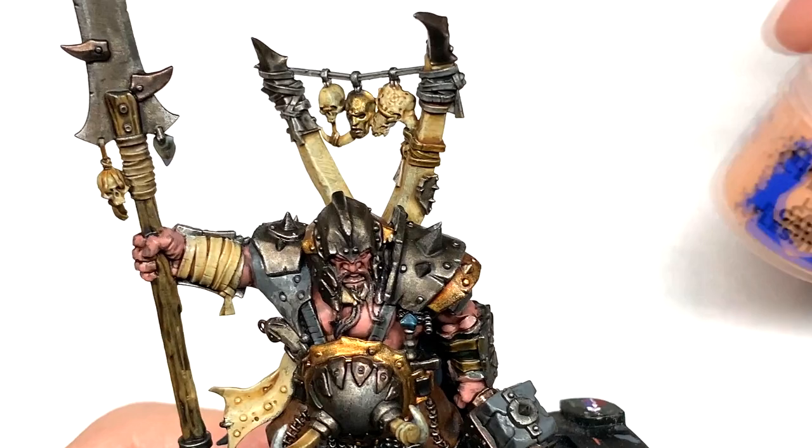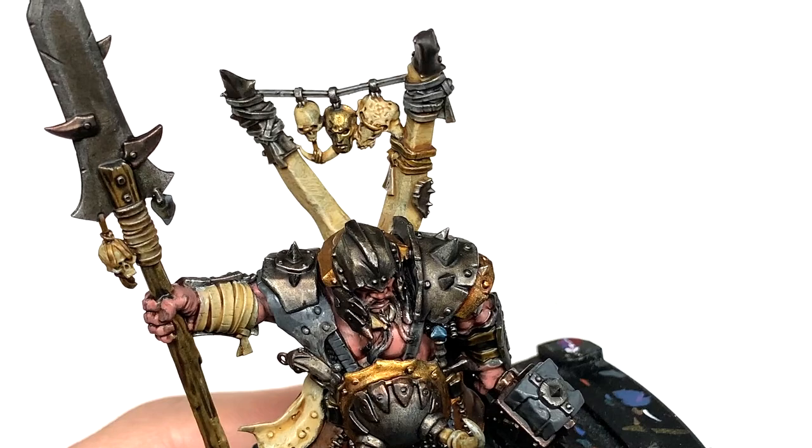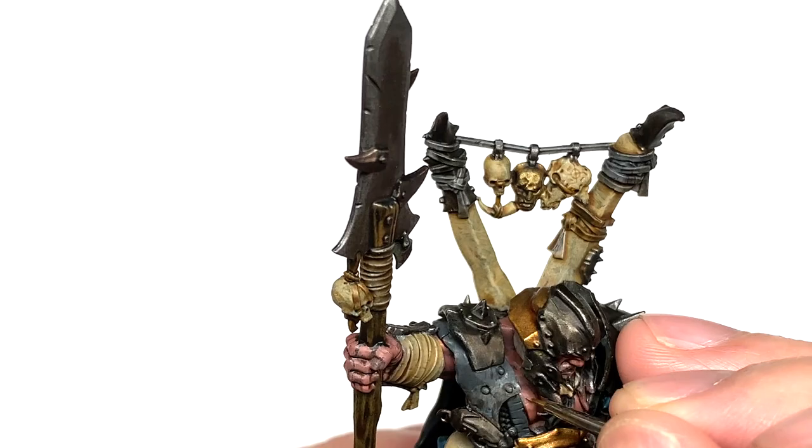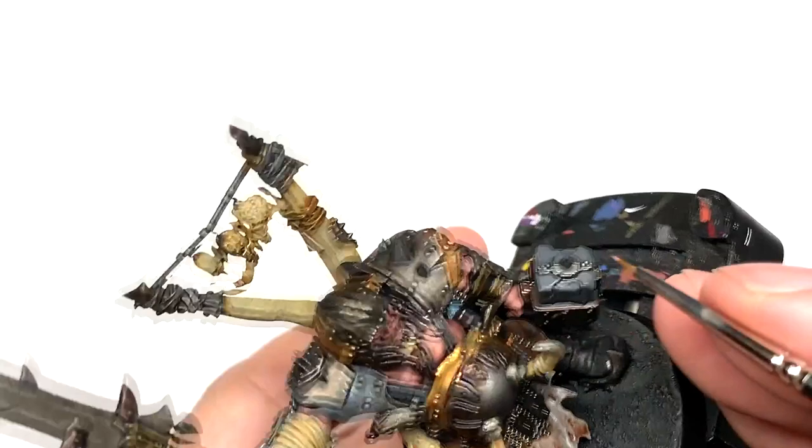We're now going to Citadel Cadian Fleshtone, mixed with the Bugman's Glow to give a nice lighter shade, and use this as a highlight colour. Work it onto the areas where you've done the Bugman's Glow that are going to be catching the most light — where you've got those muscles bulging out — so it looks as though the light is catching them from above.